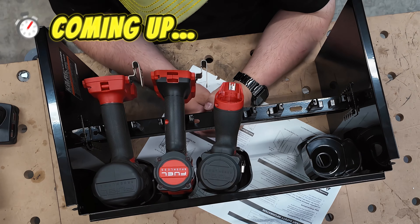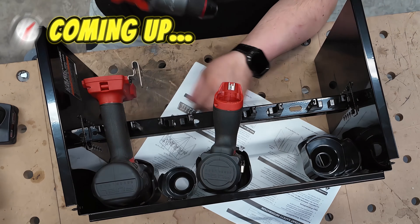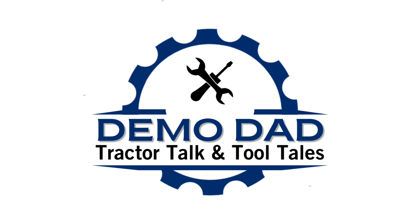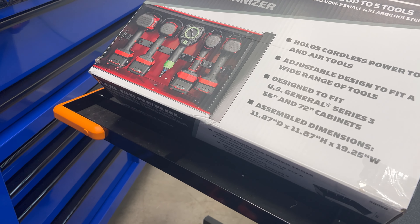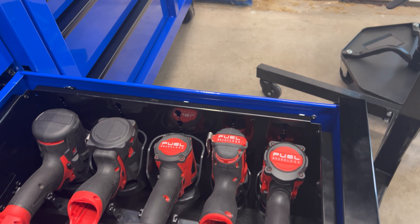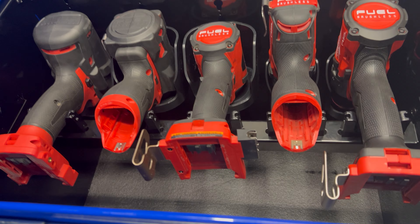Alright guys, in this video we're going to install the Harbor Freight U.S. General Power Tool Organizer. I'm going to tell you, this was fun. Mistakes were made. Stay tuned.